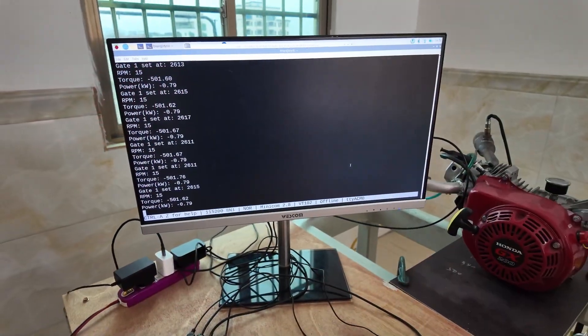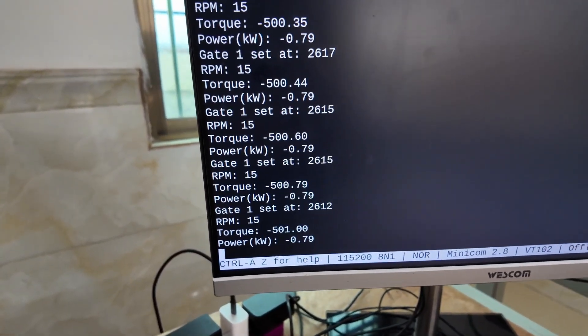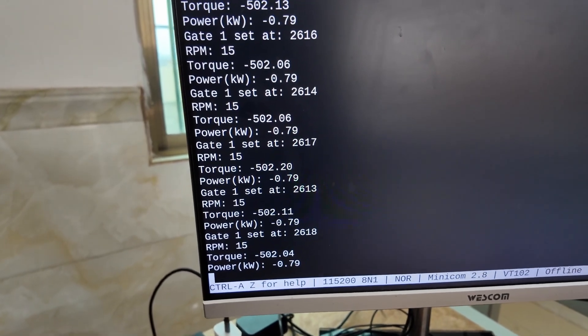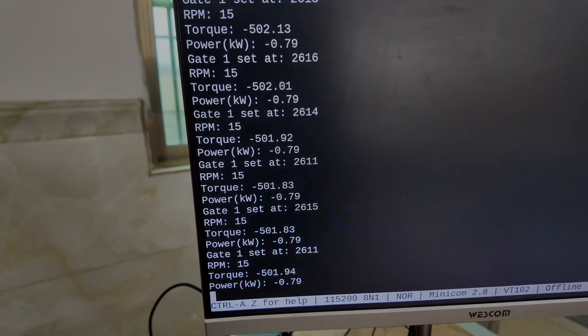Here we've got a Raspberry Pi showing debugging data coming out of the controller. It shows the torque, the power, the amount of resistance, and RPM.